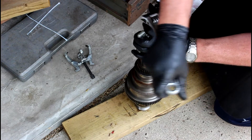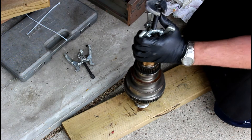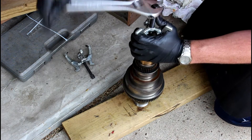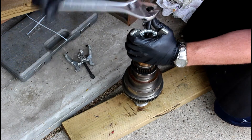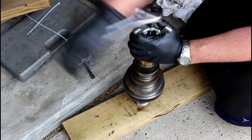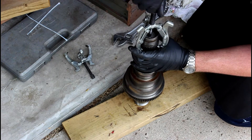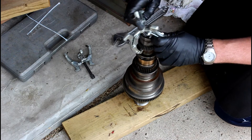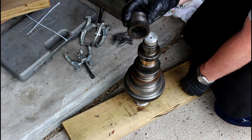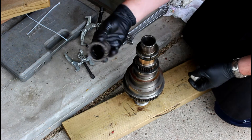All right — there it popped! There we go. That was way easier than trying to bang it off with a hammer or something. Our teeth are all in good shape and we didn't wreck nothing. So next step — there's our gear.